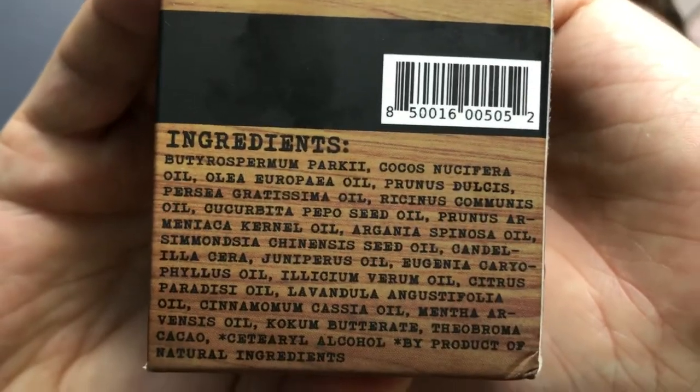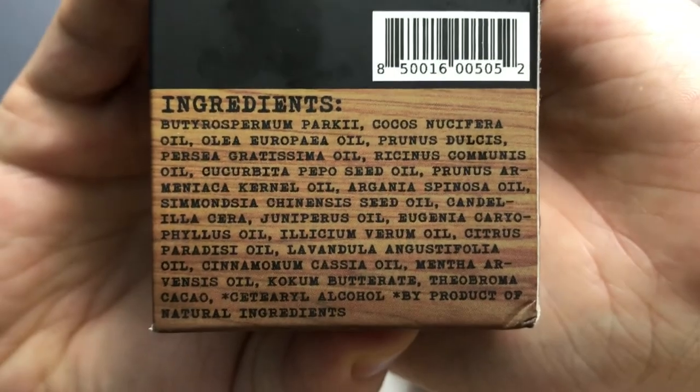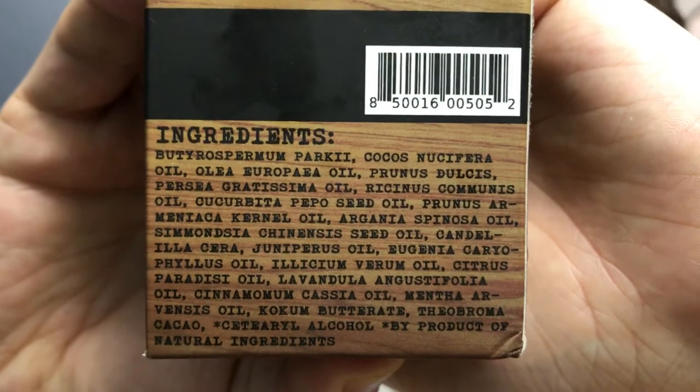Along with all Honest Amish products, the scents are more natural because their ingredients are all natural and organic. So there are some natural smells but they're not overpowering, which can be a good thing. I'll show you the ingredients on the back of the box — there are a lot of words on there but they're all natural and organic.